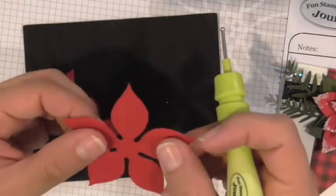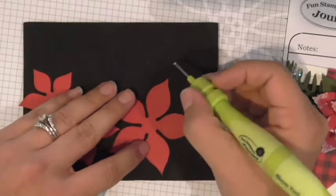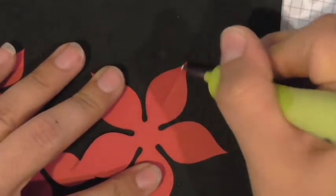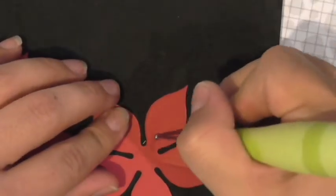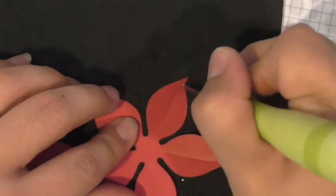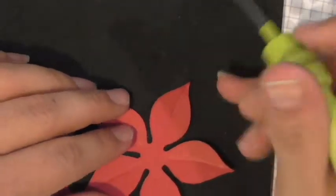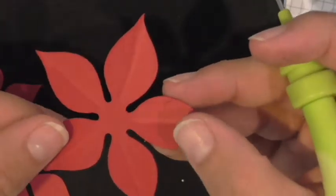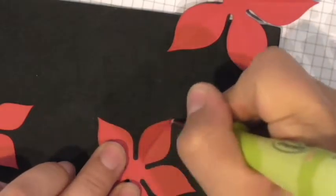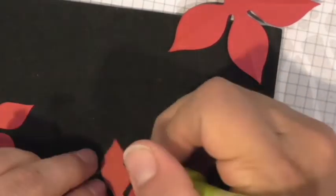Do two or three passes so it's very visible — what I'm creating is the vein through the middle of the poinsettia petal. When you turn it over, you'll see that raised line, which is a nice little added detail. I'm pressing pretty firmly — not so hard that I punch a hole in the paper, but firmly enough to give that impression. I'm doing that on the backs of all three die cuts.